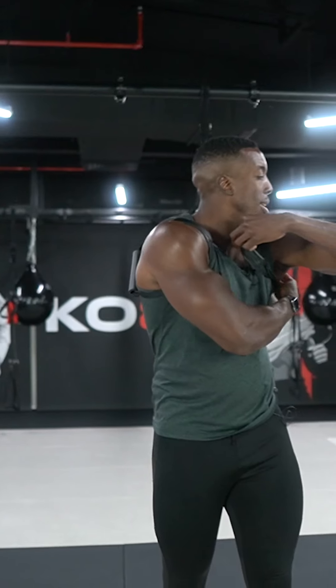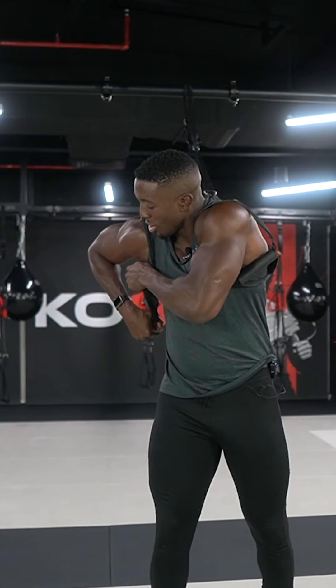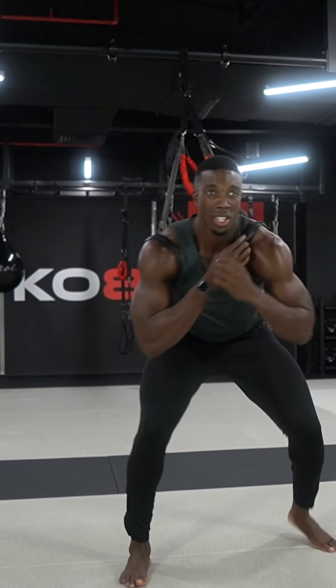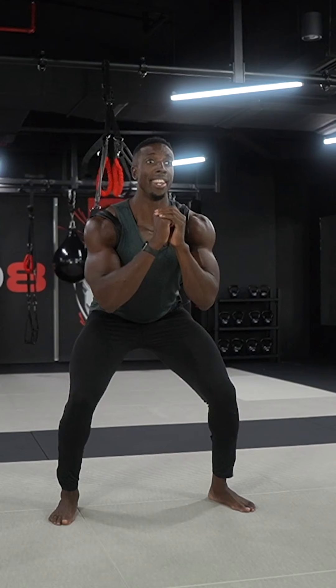The next exercise is ball jumps. I'm going to tighten up my harness to make sure it's nice and tight on either side like so, making sure I'm really good to go. I'm going to get into the squat position and keep my chest nice and up.